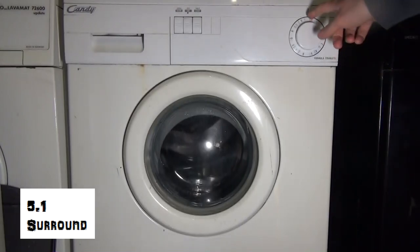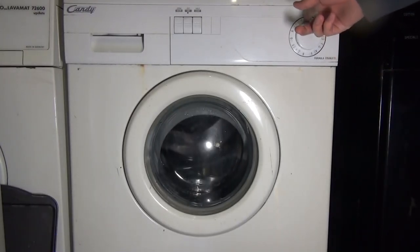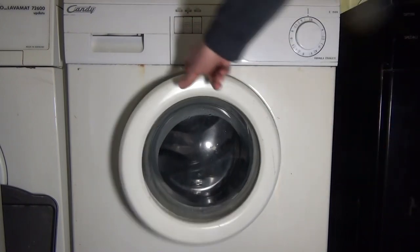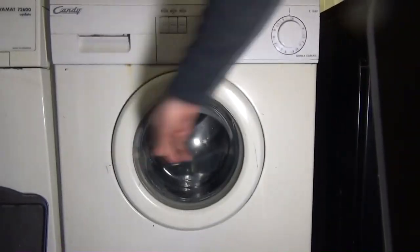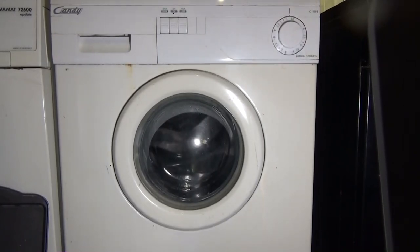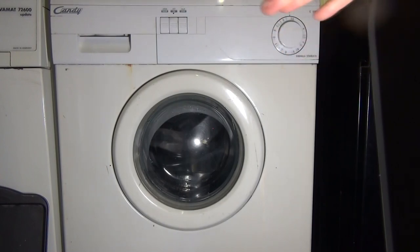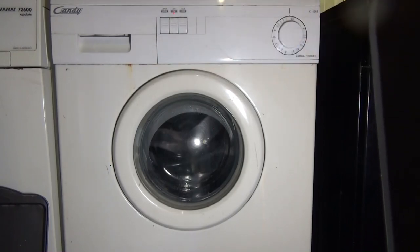Right, so what if we put this on spin? We've advanced it once. This is full water, so what normally happens — don't try this at home — it drains and then it goes into distribution and then spin. There's a bit of delay. It drains pretty fast though.